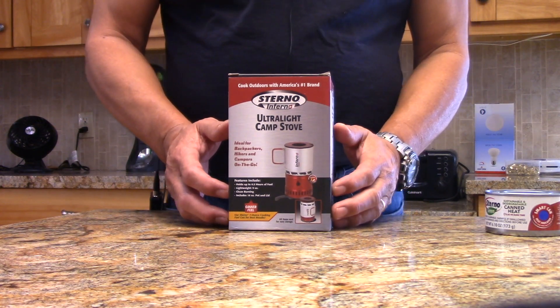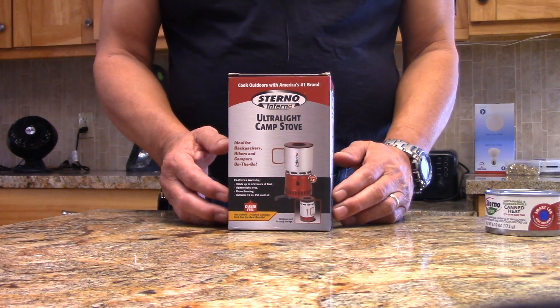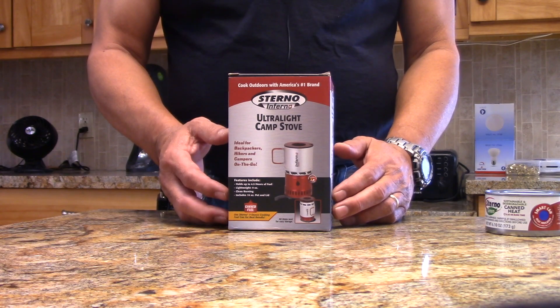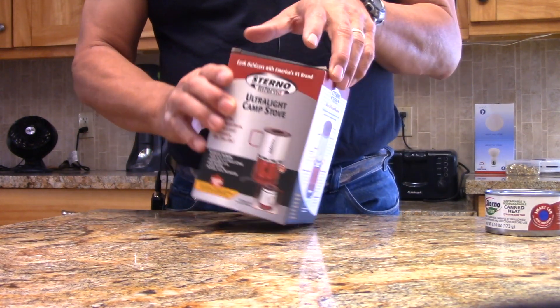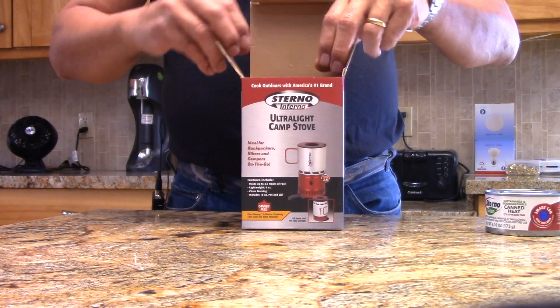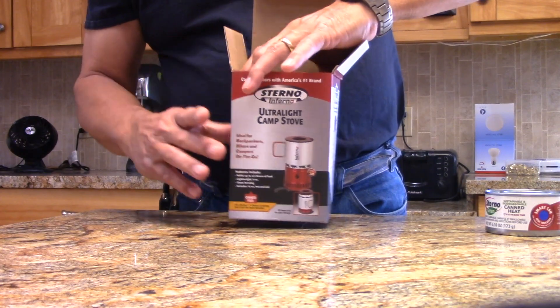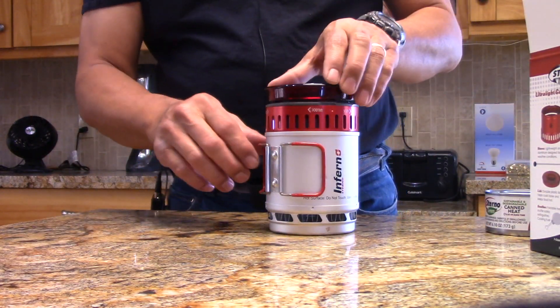Here is the Sterno Inferno, and the reason I bought it is I've been wanting to experiment with heat exchanger pots. This product is actually several years old — it's been around for a long time. But the price dropped recently; I bought this whole kit for $22. I consider it a really well made kit.